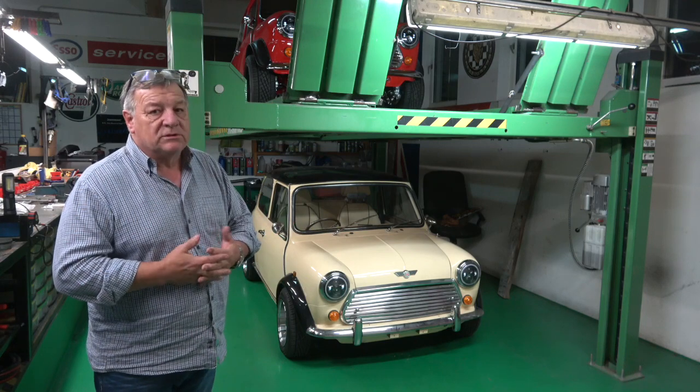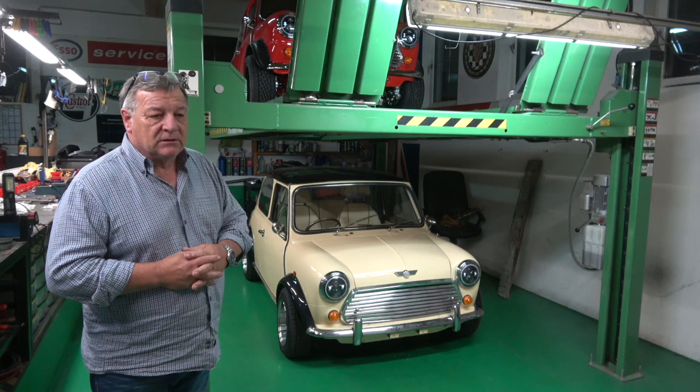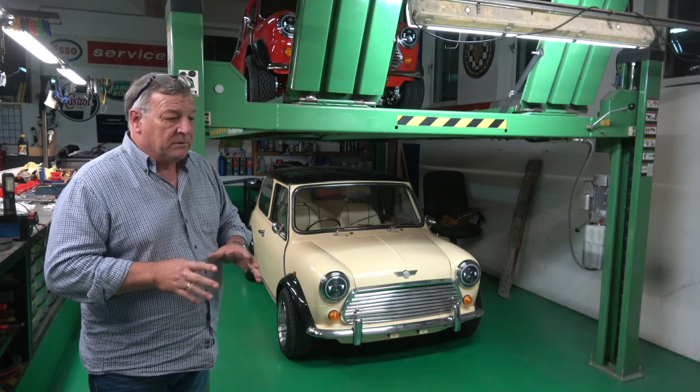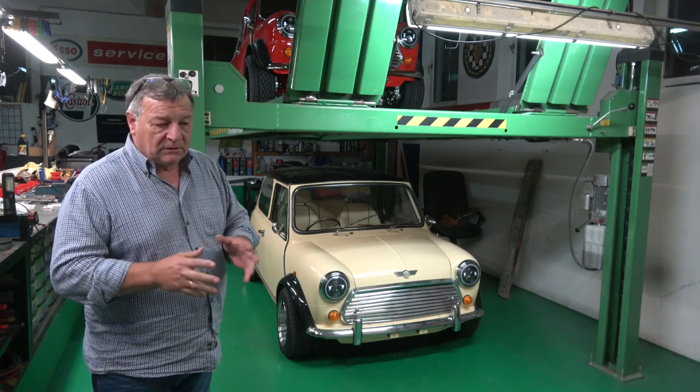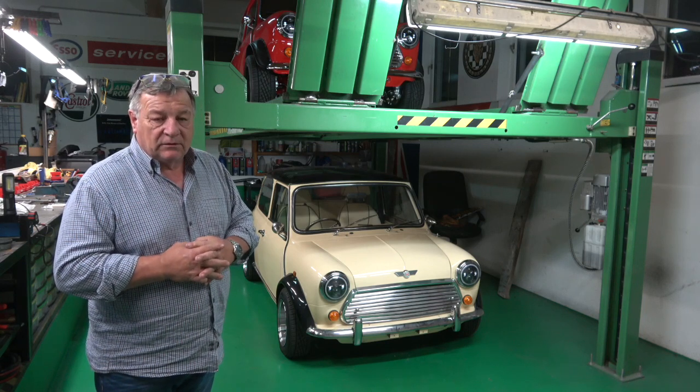For an off-road situation they'd be great, and they look great with the orange indicator side and all that kind of stuff. But I'm fairly sure they won't pass an MOT — certainly not here and I don't think in the UK either.